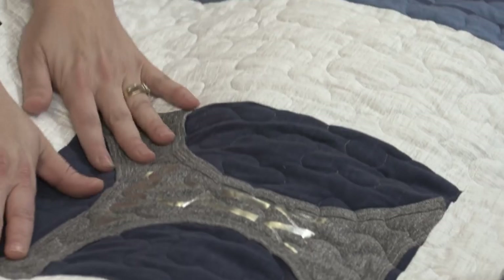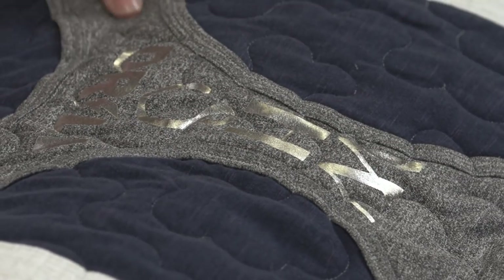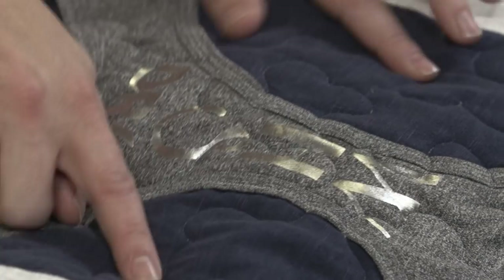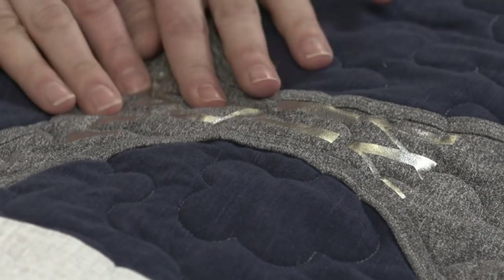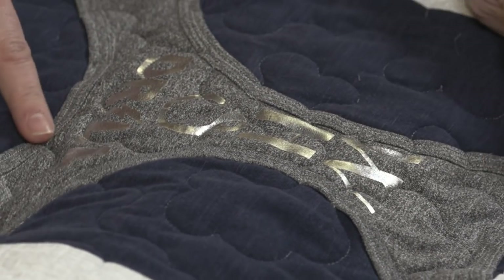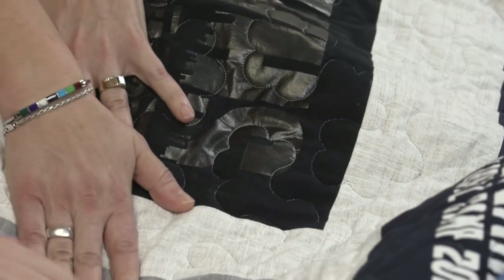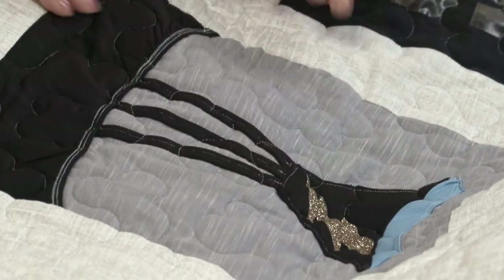Look at this block right here — they actually took the back of a tank top. Isn't that fun? They appliquéd it over the top of just a t-shirt back, which is that same knit fabric. The back piece is stabilized, and even though the top piece doesn't have stabilizer, she stitched it down onto the stabilized piece. Here's another one similar — the back with the straps in it and her little lightning bolt.